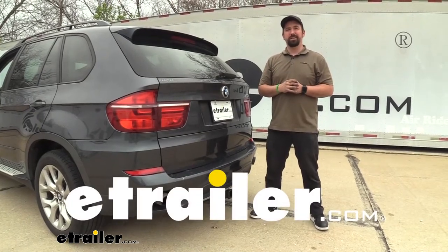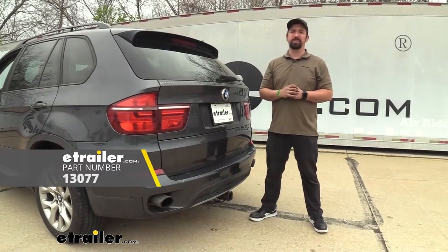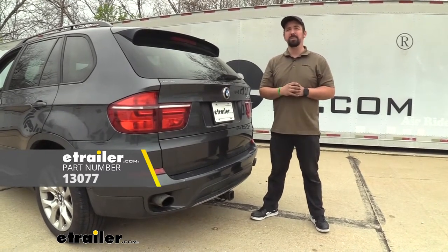Hello neighbors, it's Brad here at eTrailer and today we're taking a look at installing the Kurt Class 3 trailer hitch receiver on a 2012 BMW X5.